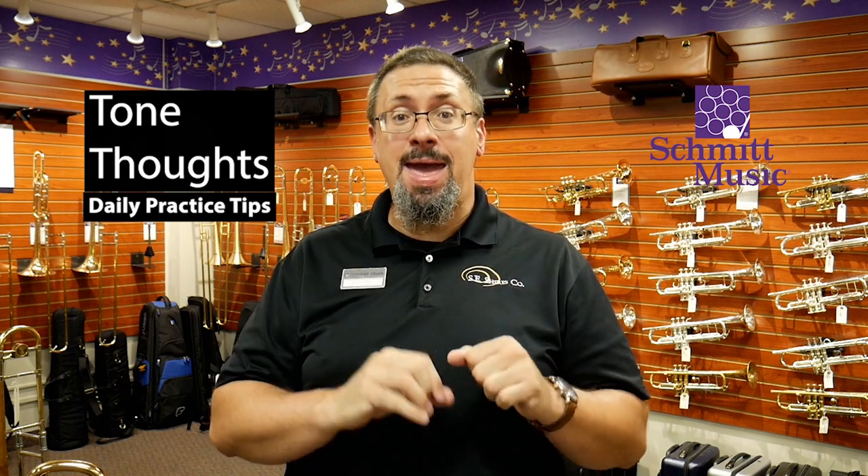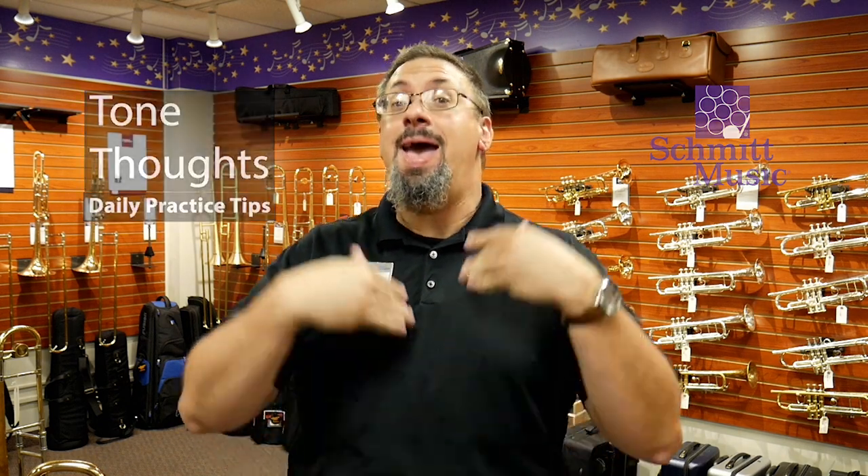Hello, I'm Keith Hilson with the Schmidt Music Trombone Chop, back with another daily practice tip for you. And today, I'm going to talk about tone. I've had a number of requests from viewers to talk about tone.